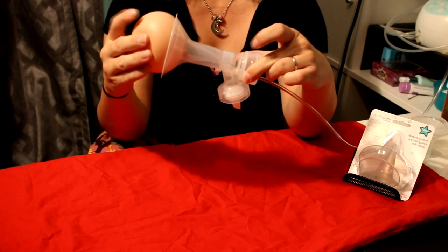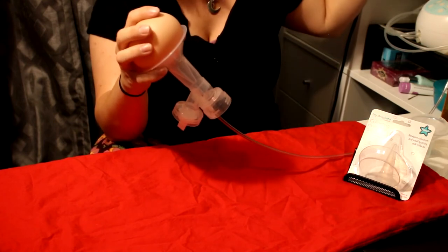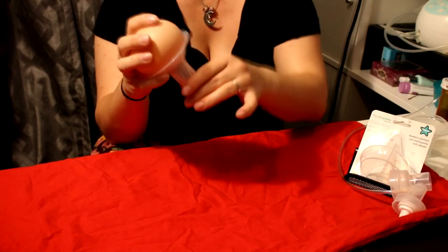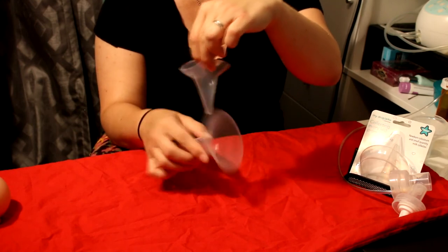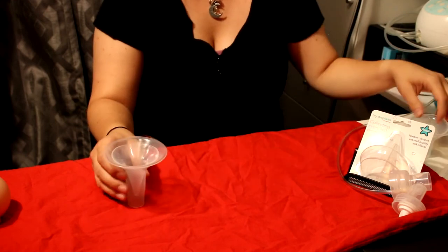So you would use this pump as normal. When finished pumping, turn your pump off. And then you would just remove this from your flange, which would then have liquid in it.